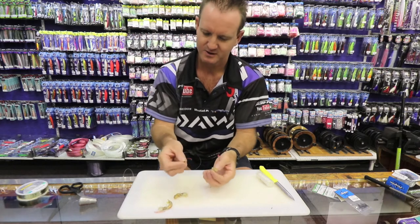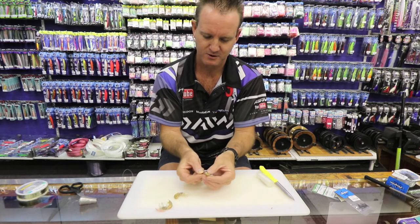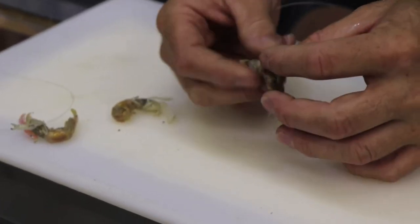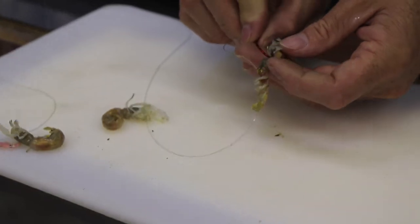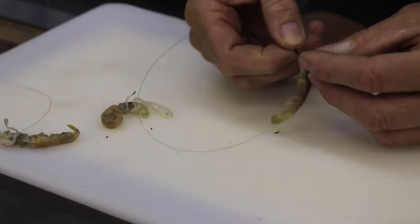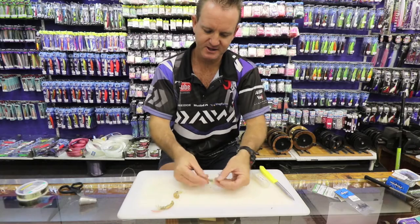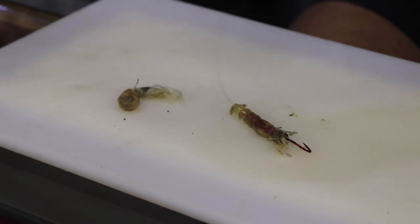Take the red bait holder, start at the bottom, go through all the way until where the stomach starts, pull it all the way through. Then take that and go just under the head and pull that one through, so it basically sits like that. Then what we do is we take another prawn and lay it next to it.